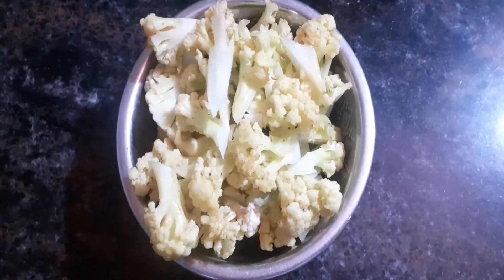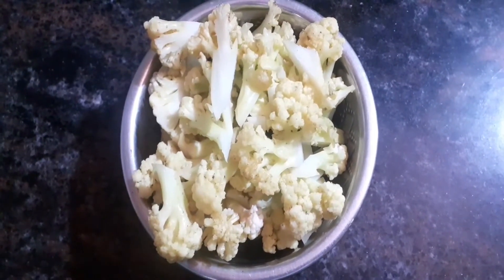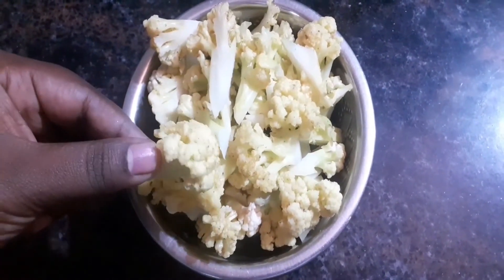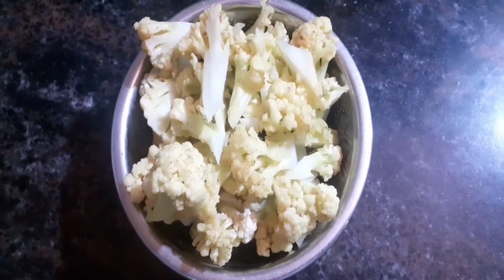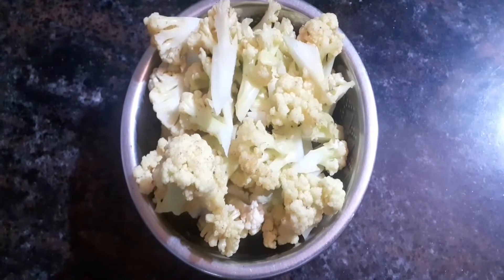We have a small to medium-sized cauliflower. When I make a lot of the cauliflower, you get to wash the curry.